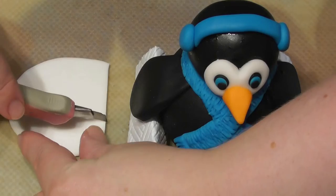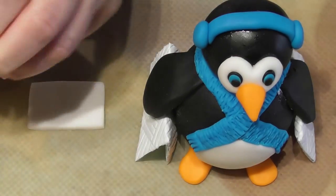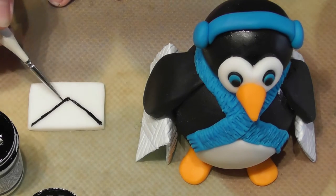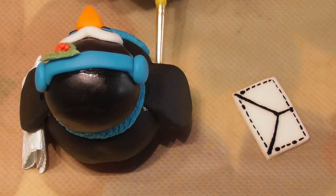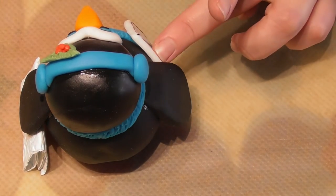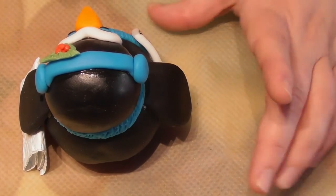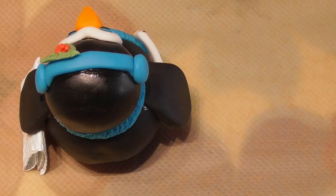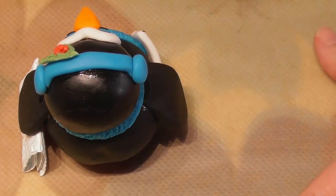For Santa's letter, simply cut out a rectangular shape from some fondant — I do this freehand. Using some black edible paint or food colouring, paint on a few details directly onto the fondant letter. Remove one of the supports for the wing, add some edible glue, and very carefully apply the letter. The food colouring is still wet and setting, so I didn't want to leave the fondant for too long because otherwise it would have cracked when placed directly onto the penguin — take that into consideration first.